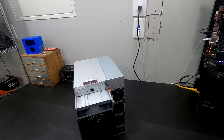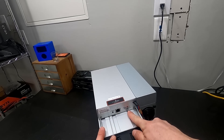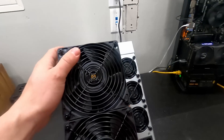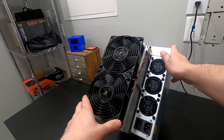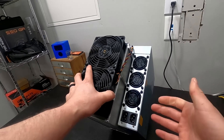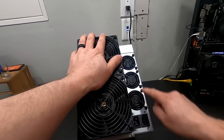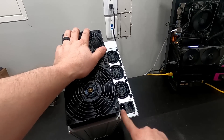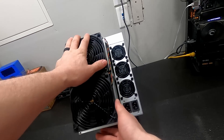All right, here's what we're looking at. So on the front it says S19j Pro. We have our IP report button, ethernet port, a fault and a normal port on the front with a reset. Dang, look at the size of these fans on the front. I see these all the time online — you see Red Panda Mining, DJ Mines, all those guys — but you don't really realize how crazy this thing is until you actually get your hands on it. On the side we have two fans here.